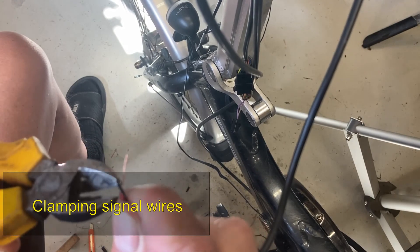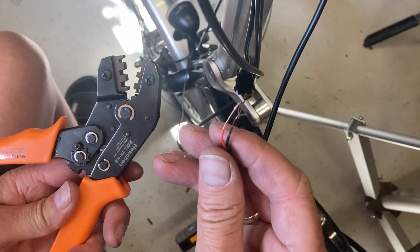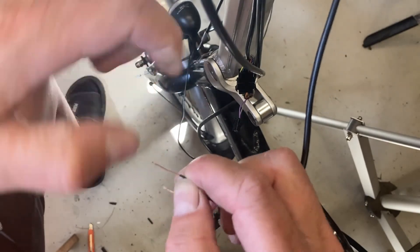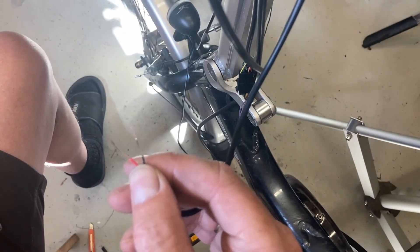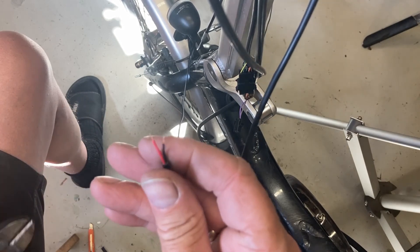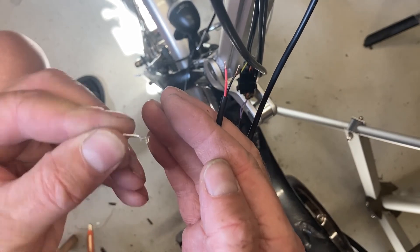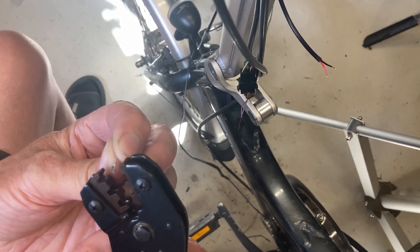To produce a working connector I use a clamping tool like this one. Make sure the wires are all twisted and sturdy. If the wire is too long, shorten it. Then you have to clamp a small pin to it — you put the pin like this.